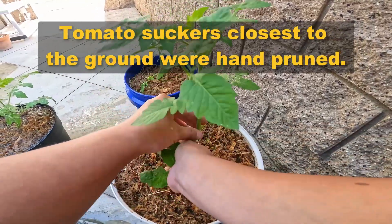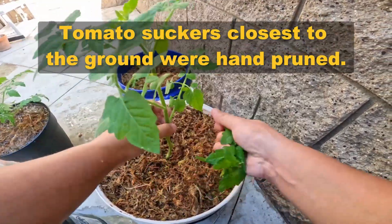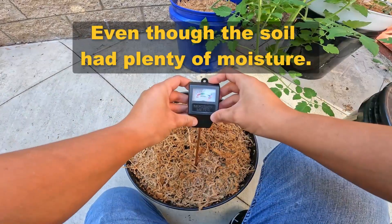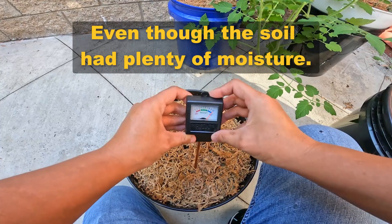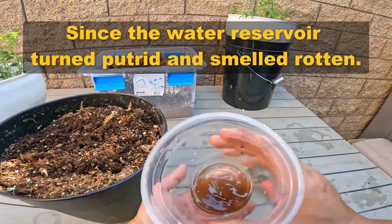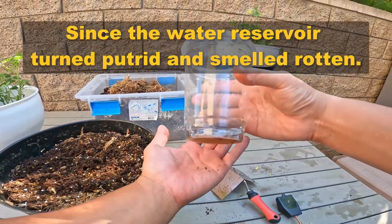Tomato suckers closest to the ground were hand-pruned. A few weeks later, the self-watering specimen died, even though the soil had plenty of moisture. This was most likely caused by root rot, since the water reservoir turned putrid and smelled rotten.